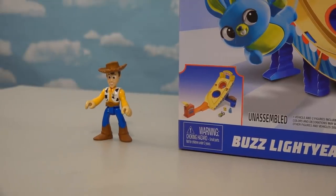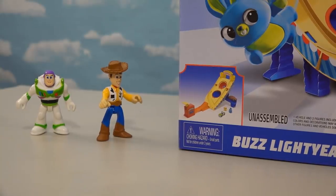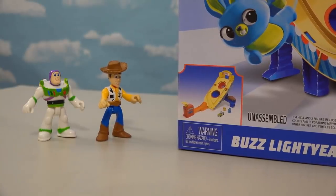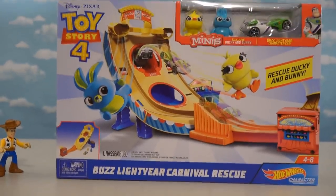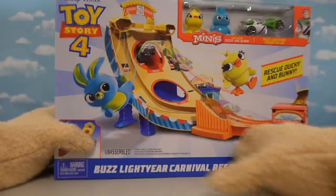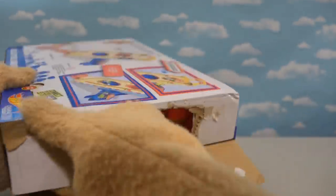Holy cow, look at this Buzz! What do you got there, Woody? Looks like they're finally featuring us in a Hot Wheels playset. Whoa, that is awesome! To infinity and beyond! Well you don't have to go that far because it's right here. Alright so let's open this one up and get all the pieces out so we can put this little playset together.